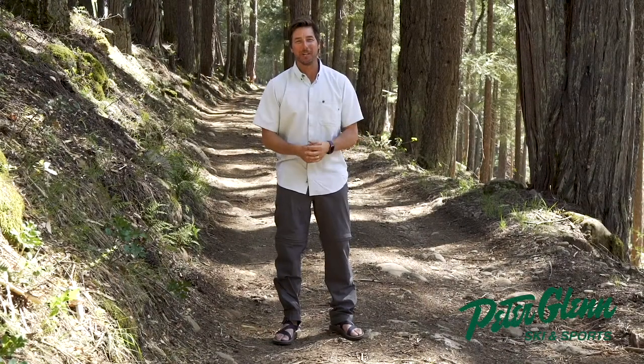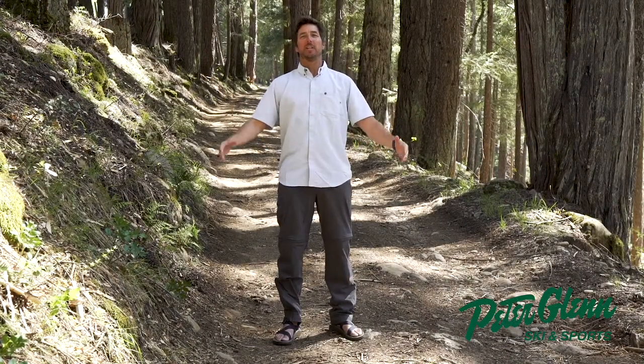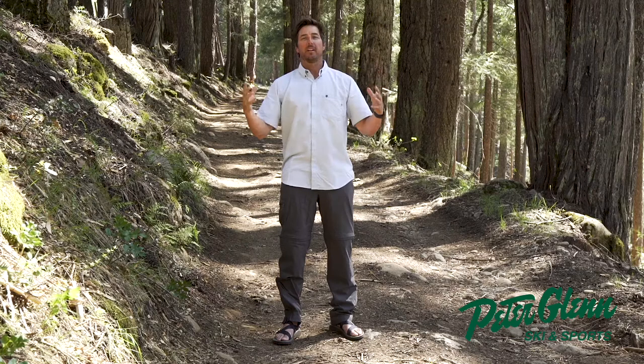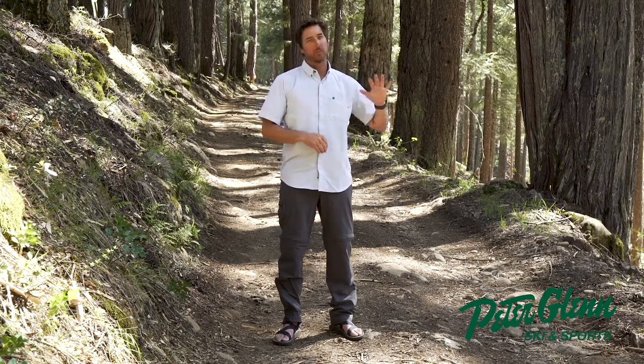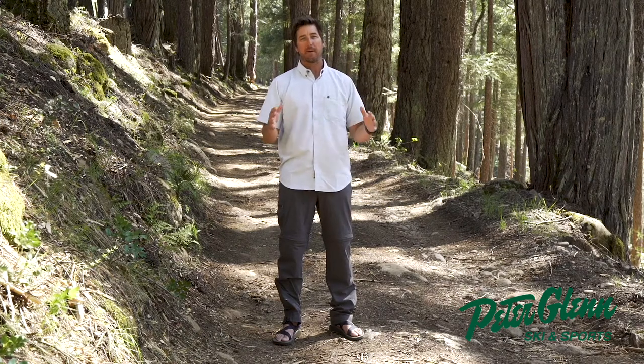Good afternoon, my friends. Johnny Mosley here for Peter Glenn's Ski & Sports. Enjoying the beautiful smell amongst the redwood trees up here in Northern California. Got a little sound of the river in the background. I'm a happy man.